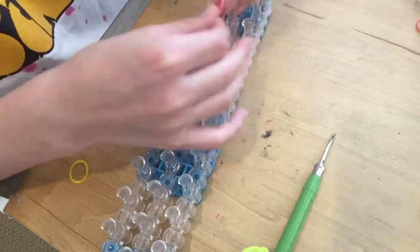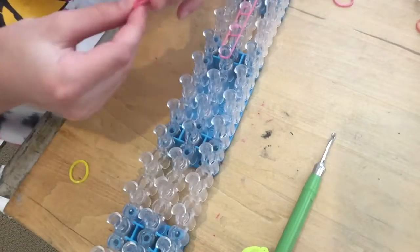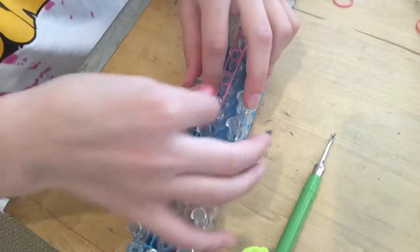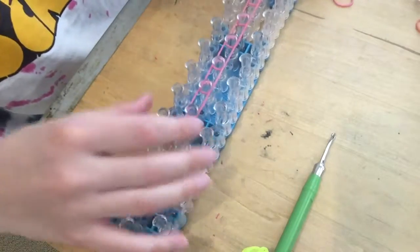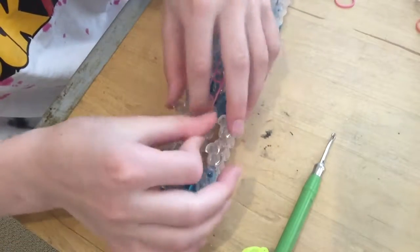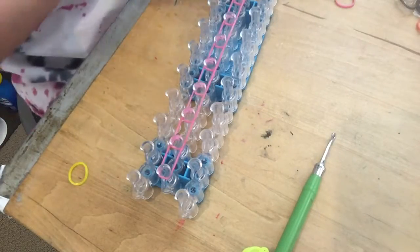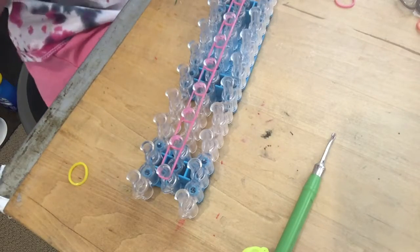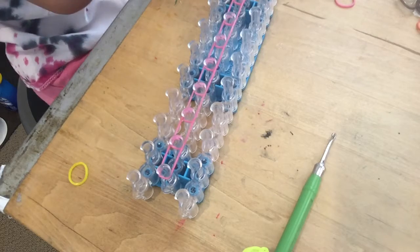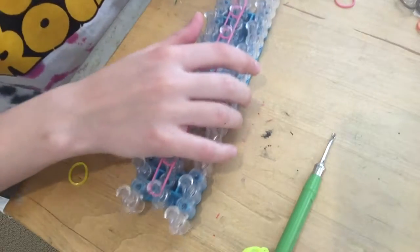Just go all the way down. By the way, if this doesn't make sense to you, further on in the video I have a single bracelet tutorial that is really easy — it has a lot of views already and I'm very proud of that. So next you're gonna take your bands.